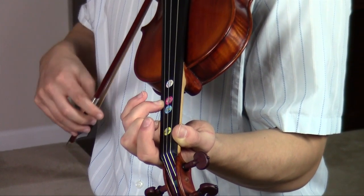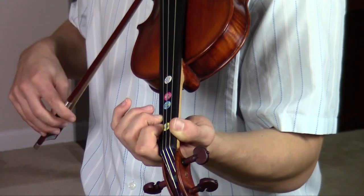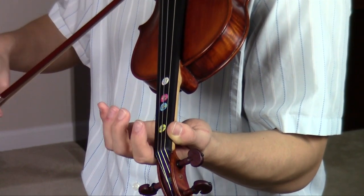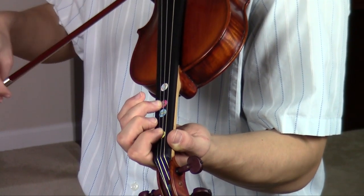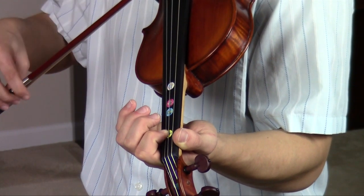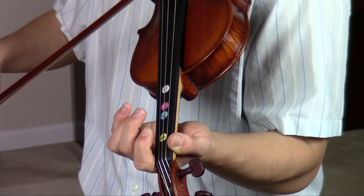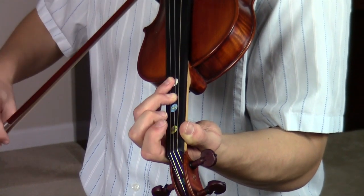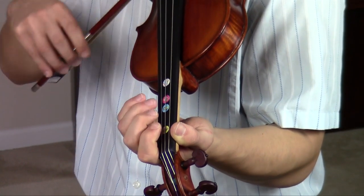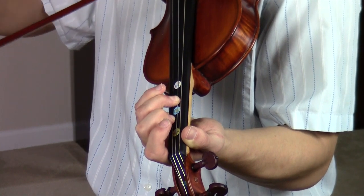Now I'm going to play Minuet No. 1 a little bit faster, and now you can actually see my bowings.